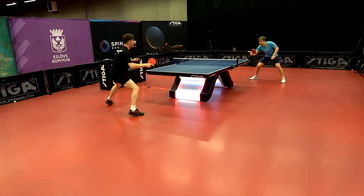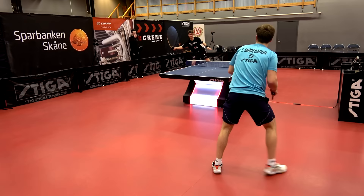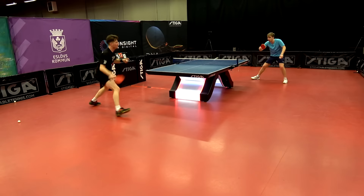The first thing I noticed when using the Trolls Cyber Shape is that although it's an offensive blade, you get a lot of feeling with it. The contact with the ball is solid and firm, giving you a great sense of control and consistency, even though it's a pretty quick blade.